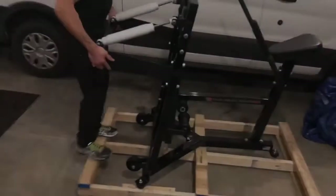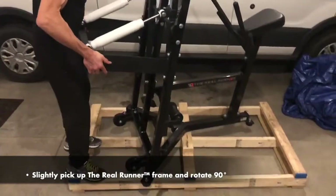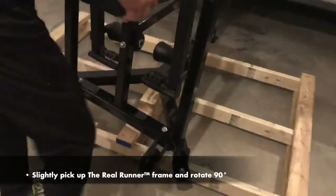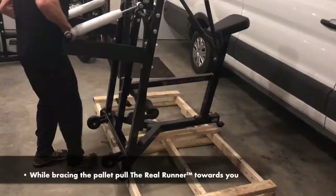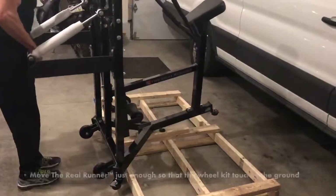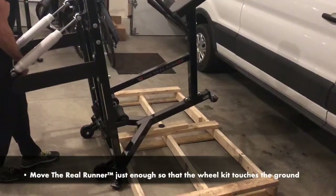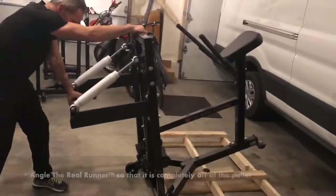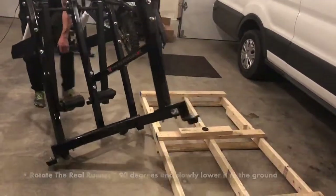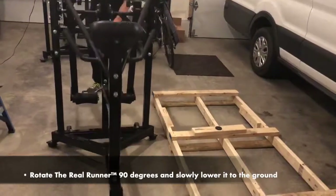Step 2: Remove off the wood pallet. Slightly pick up the Real Runner frame and rotate 90 degrees. While bracing the pallet, pull the Real Runner towards you. Move it just enough so that the wheel kit touches the ground. Angle the Real Runner so that it is completely off the pallet, then rotate 90 degrees and slowly lower it to the ground.